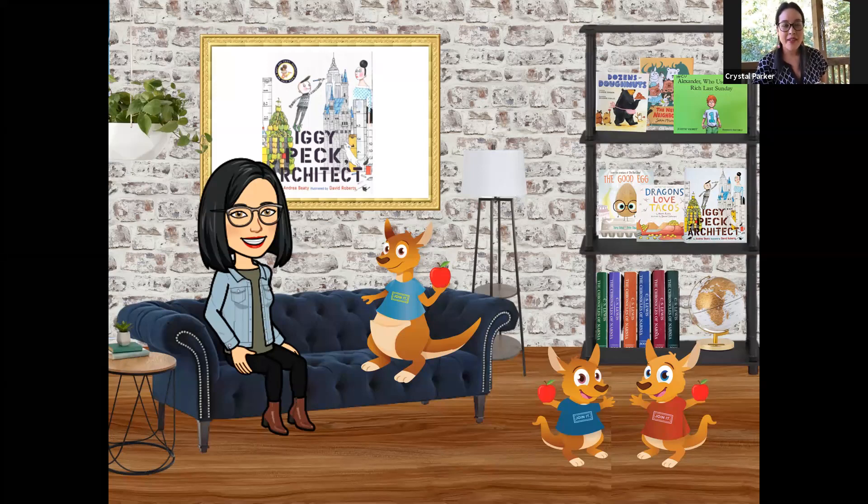Architecture might not be something all of us want to do, and that's okay. Iggy Peck's teacher, Miss Lila Greer, was not a fan of architecture because of a terrible thing that happened when she was young. But she learned that architects are important because they help build the things we need — like a bridge to get from one side to the other. We don't always have boats. Bridges are really important. Having architects and engineers who know how to design those is really, really important. So I would love to hear if you like to build things and make things. You can send us a message, comment below, or email it to us at the credit union. We'd love to hear the types of things you like to do.